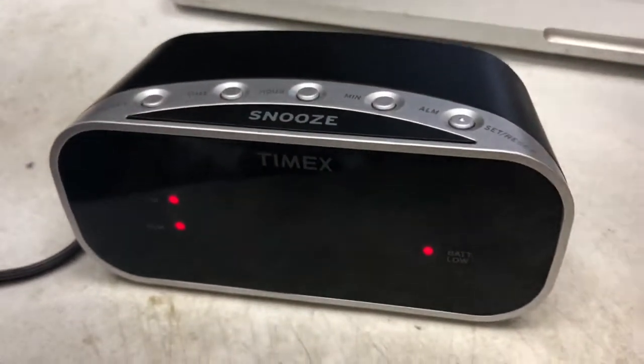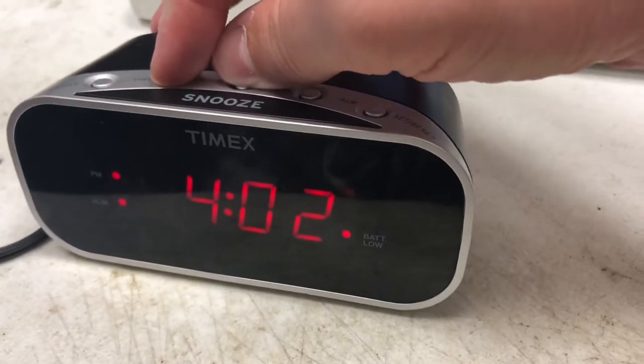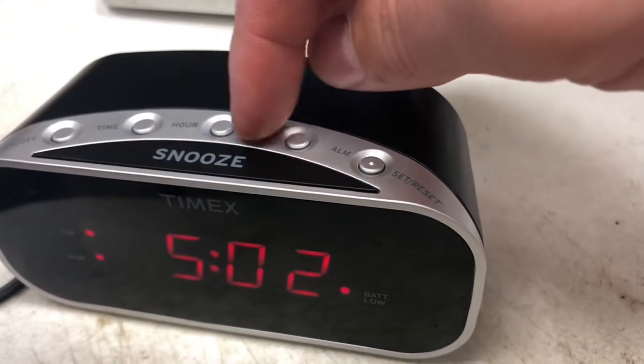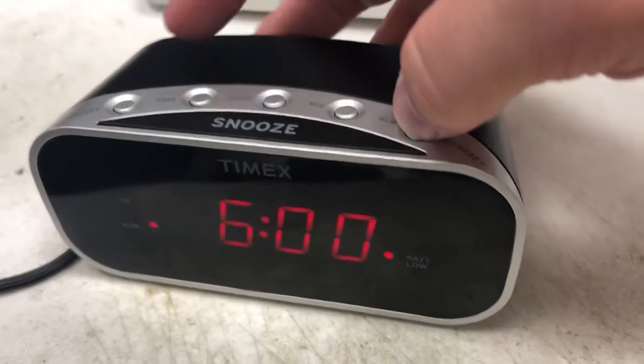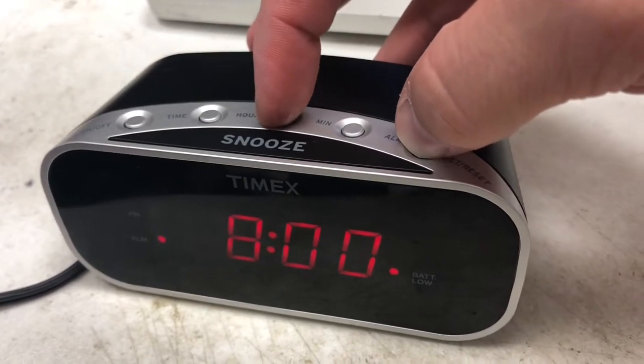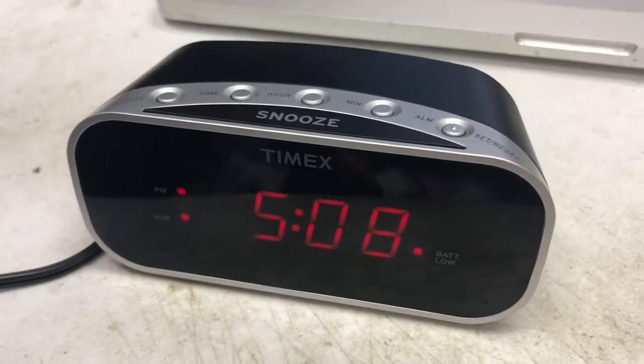Setting it is very simple. Alarm on/off right there — the alarm's on right now, also showing a low battery indicator. You just press the time button, then hour or minute to set the time. And if you want to set or reset your alarm, press that button right there.